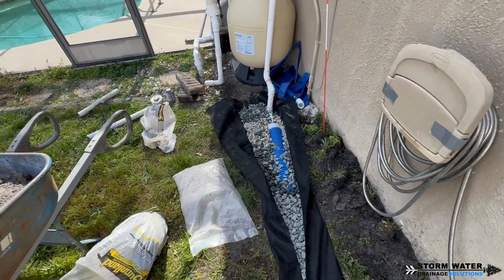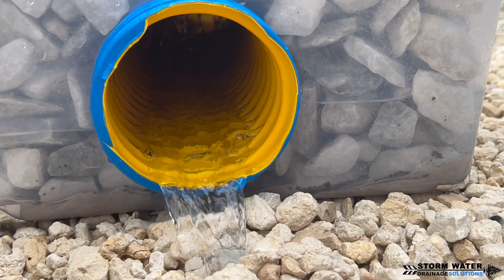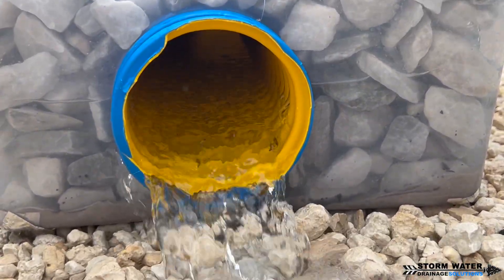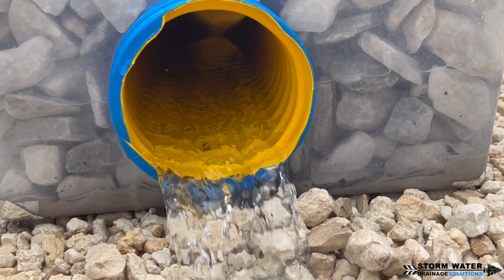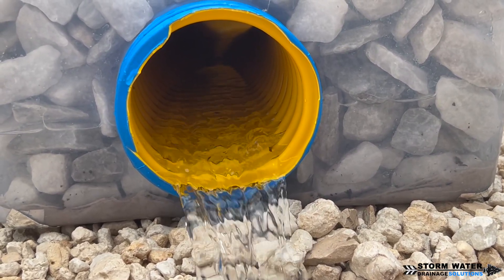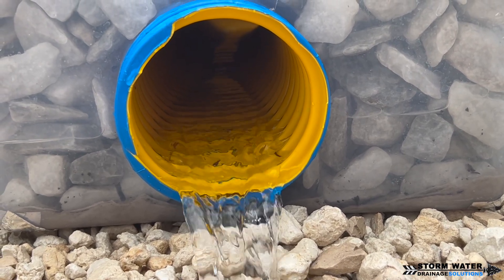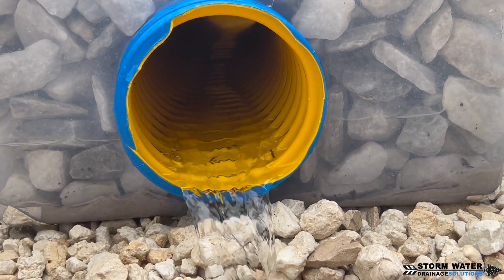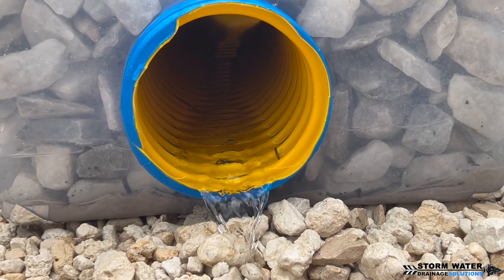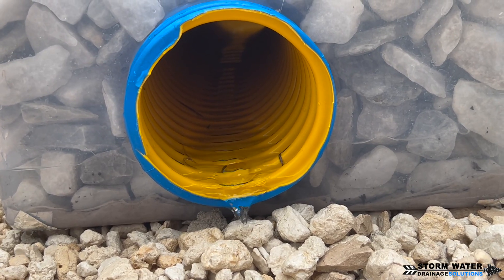Alright guys, that just about does it for this video. If you gained some knowledge from watching it, hit the thumbs up button — it really supports the channel. I'm going to link a couple of videos in the description below on how French drains work and different tests we have performed. And if you need a French drain, downspout drain, or any kind of yard drainage in the Tampa Bay area, we can design corrugated systems, PVC systems, or dual wall systems. Give us a call at 813-614-3456. Stormwater Drainage Solutions has you covered — until next time, this is SWDS signing off.